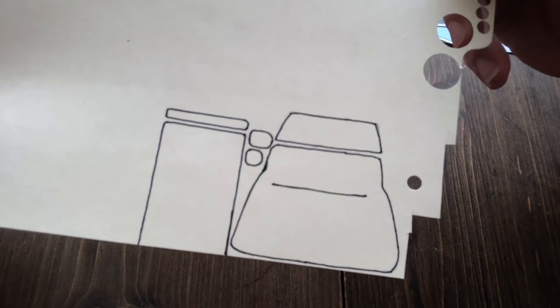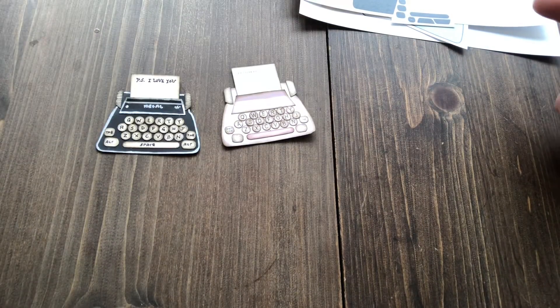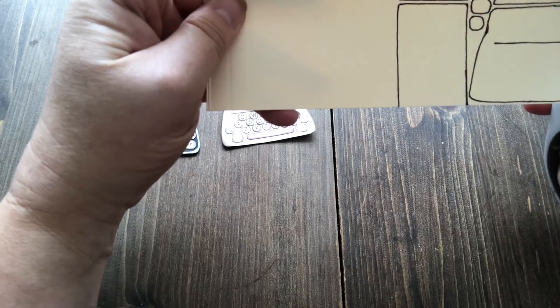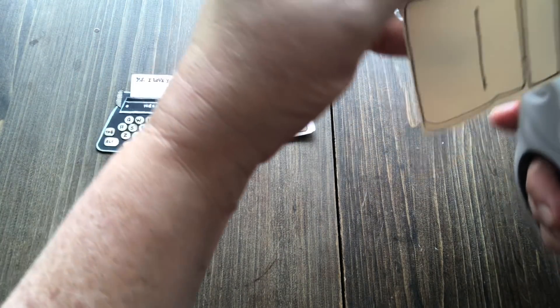I also wanted to show you how to actually make this typewriter without the printable. This is how I made the first one, and then I uploaded it to my computer and made it into a proper template for you guys. I wanted to show you how to do this because I make all this stuff out of either trash or scraps.